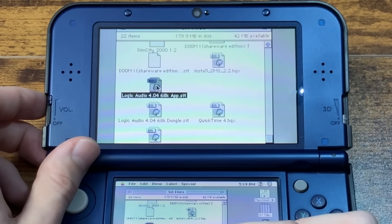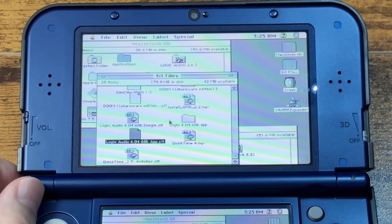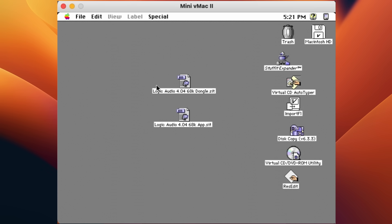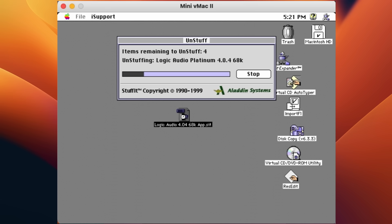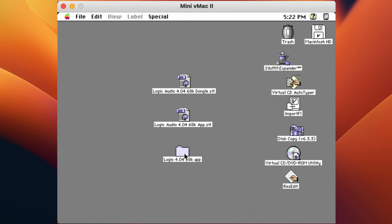Let's extract these and see if the entire universe implodes. That was fast — did anything happen? Maybe we need to put these on the desktop first. That was pretty fast — I don't think it worked, there's nothing in there. What is going on? Does it work with the computer version? I just imported them with ImportFL, so what happens if I just double click? Why is it working on here? This is the same operating system and the same files. It wasn't working until I restarted the virtual Mac, but I guess it's working.